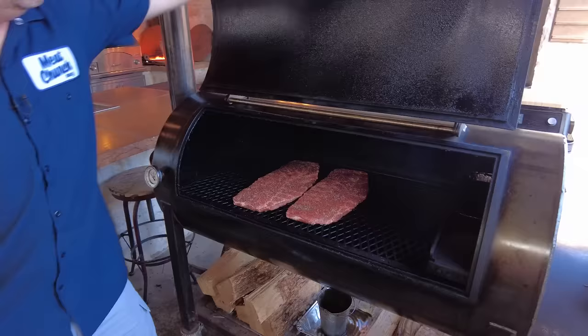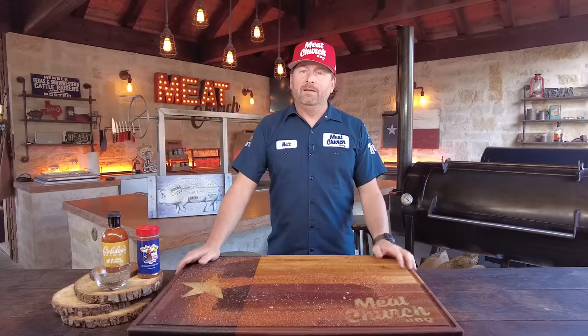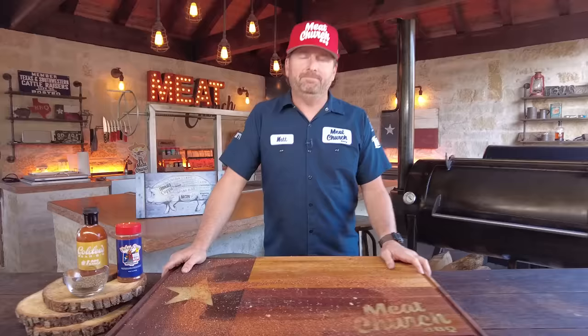Let's talk about the cook — this is going to be different from our other rib videos. These are just going to cook straight through until they're done, no wrap. I'm thinking they're going to be four to five hours, we'll see. The way we're going to test them for doneness is not by temp this time — we're looking for the right color and we're going to pick them up and look for a bend but not break. Then we're going to hold them in foil with sauce for an hour or two before we eat.